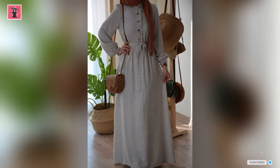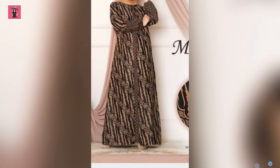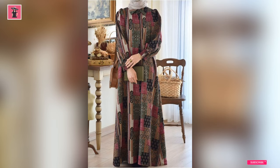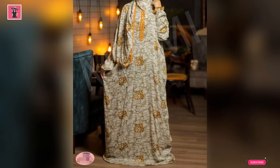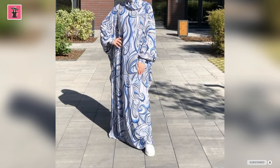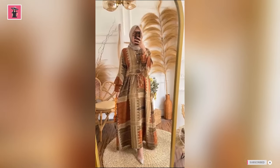Hopefully you will be interested. Kindly visit my channel — you will find a separate playlist of abayas there, and you will be able to see all the styles.